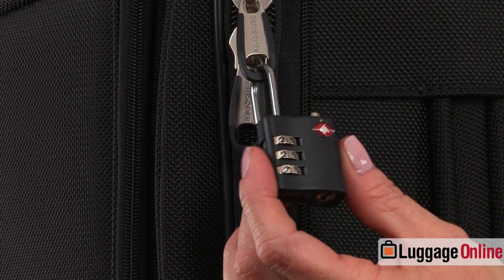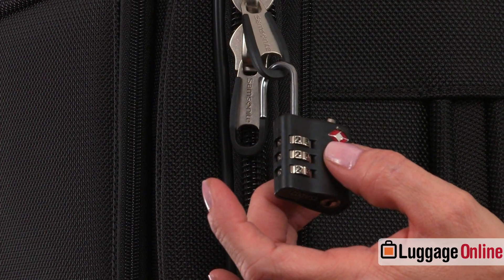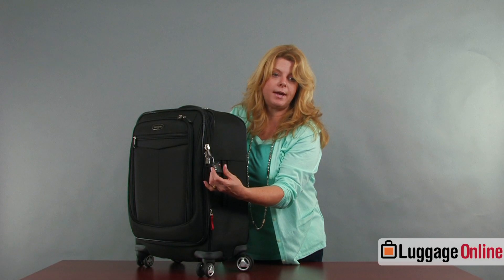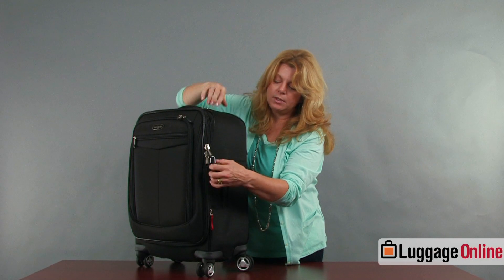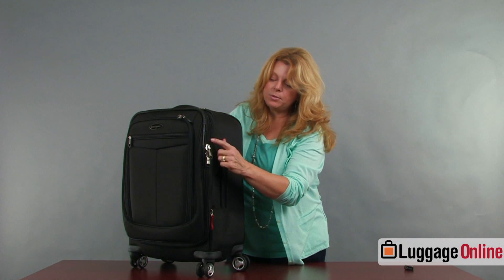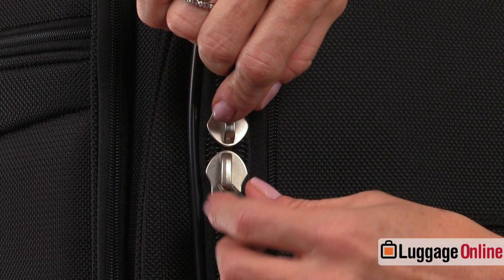The bag also comes with a TSA-approved combination lock. You can set your own combination, and if they need to get into the bag, they can do so. It locks the two zipper tabs together. The zipper itself is a wide coil, so it's very durable.